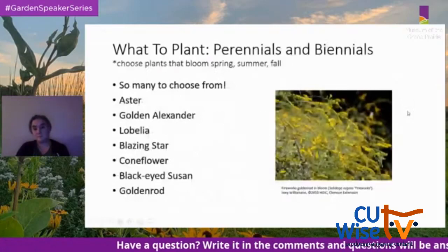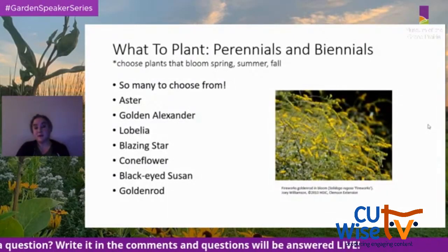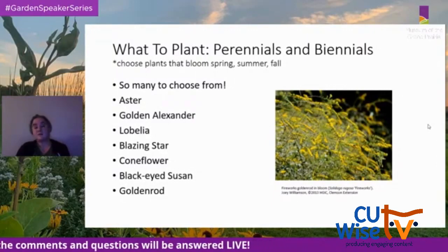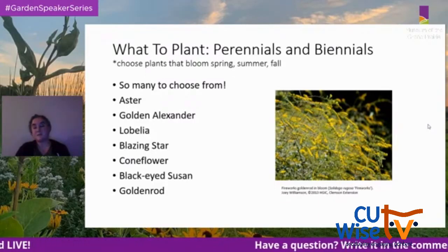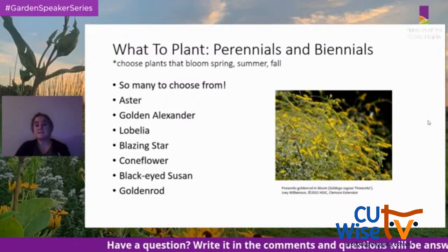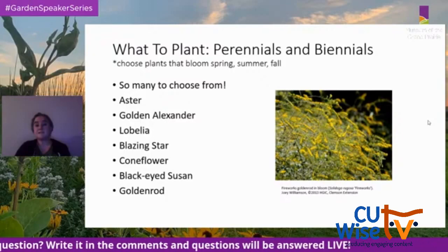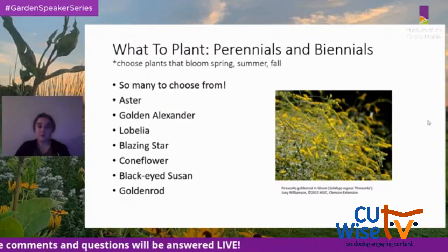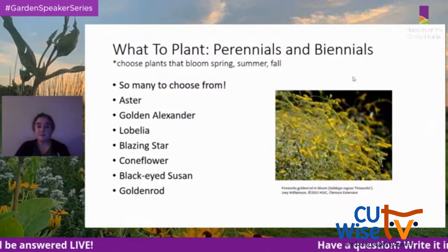Another category is perennials and biennials. Try to choose plants that bloom in spring, summer, and fall so there's something to eat or live in all year long. There are many to choose from, such as Aster, Golden Alexander, Lobelia, Blazing Star, Coneflower, Black-Eyed Susan, and Goldenrod.